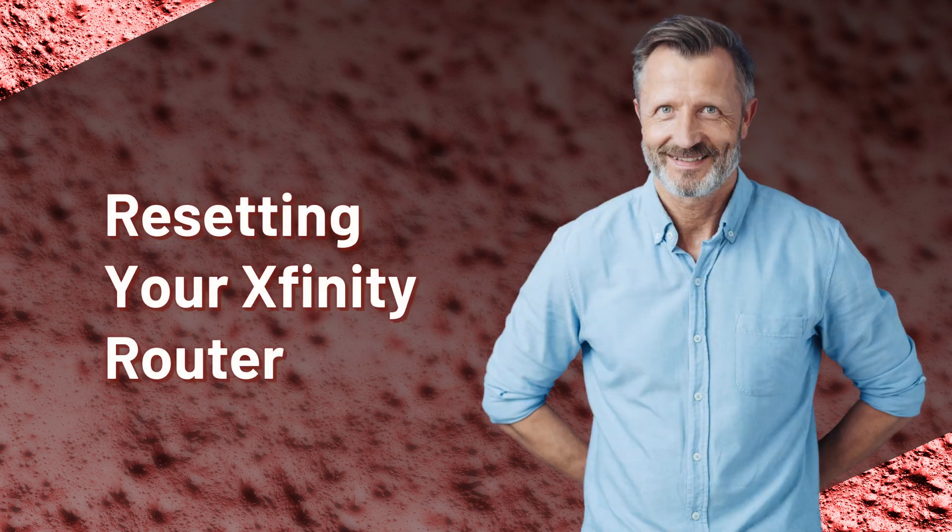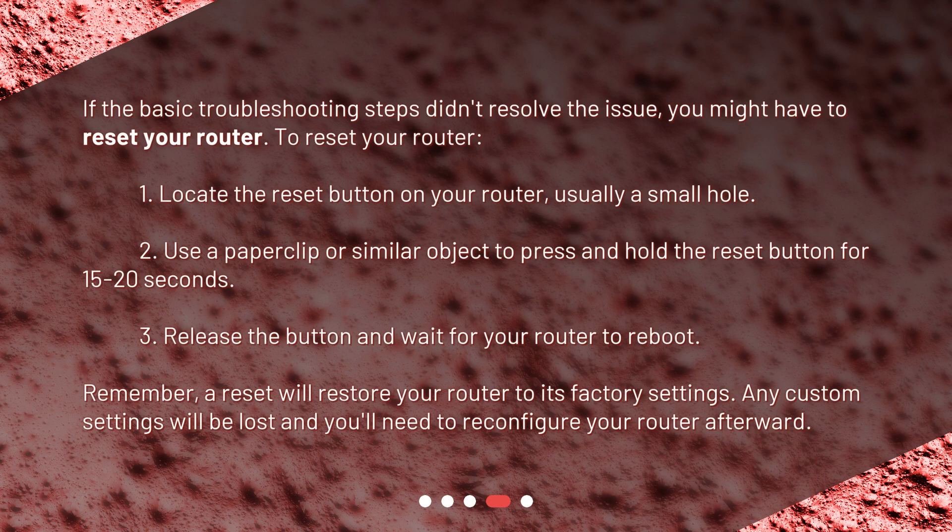If the basic troubleshooting steps didn't resolve the issue, you might have to reset your router. To reset it: locate the reset button on your router, usually a small hole. Use a paper clip or similar object to press and hold the reset button for 15 to 20 seconds. Then release the button and wait for your router to reboot. Remember, a reset will restore your router to its factory settings — any custom settings will be lost and you'll need to reconfigure your router afterward.